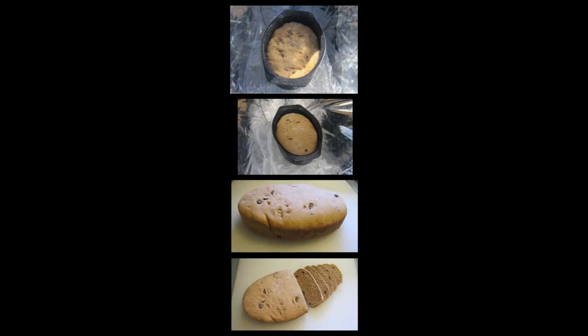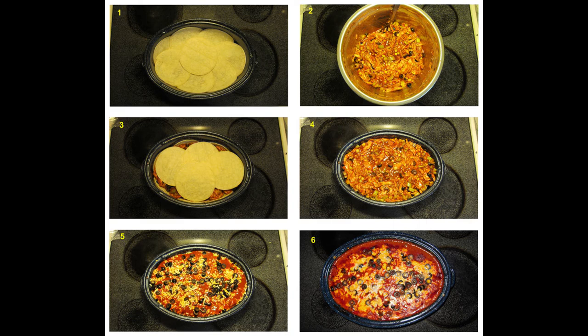This type of solar cooker is cheap and quick to make. For under $25 you can have a great solar cooker that can cook meats, vegetables, breads, and even casseroles. Here you can see a chicken enchilada casserole made 100% with a solar cooker. Thanks for watching. Aloha.